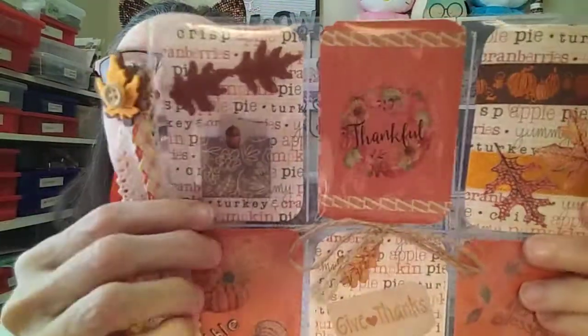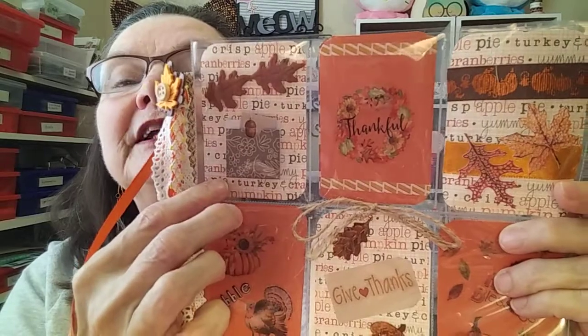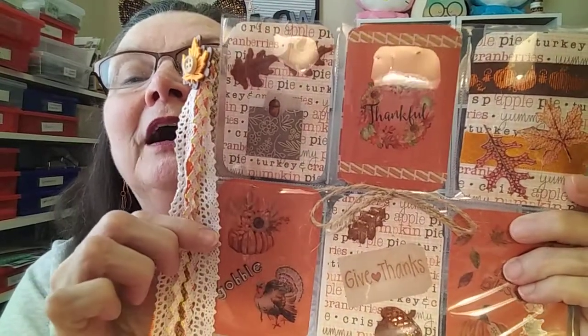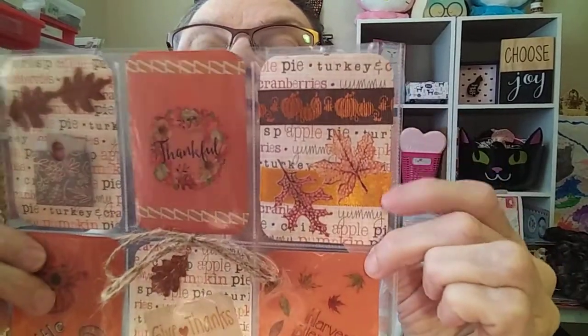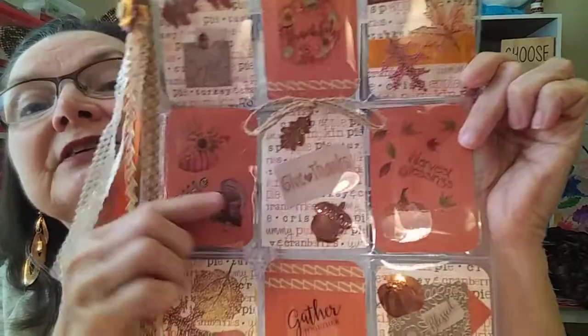I'll bring it closer. I used two different kinds of paper: this pattern paper with all these words on it — Blessed, Thanksgiving, Apple Pie, Turkey, Cranberries, Yummy — I just liked the colors and the pattern it added. And then I used plain orange with it. This one I made a little envelope and there's a little acorn tag in there. This one just says 'Thankful' with a sticker. This one has some ribbon and some stickers. This one is the Gobble turkey theme and says 'Give Thanks.' And then there's an acorn and a leaf — that's sort of my theme. And that's 'Harvest Blessings.'